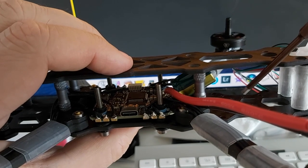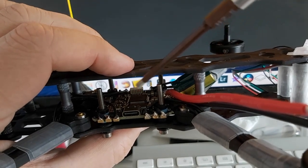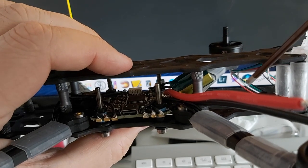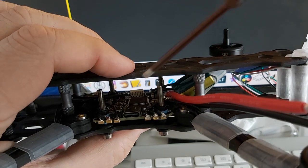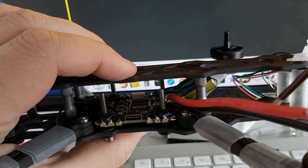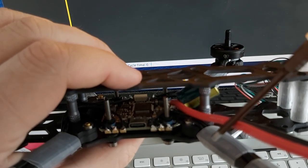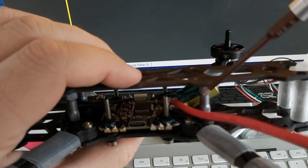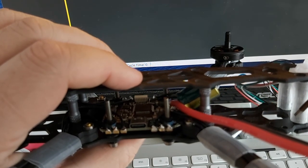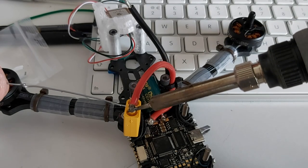I'll put the video transmitter here — it's a Rush Tank 800mW, but it goes down to 25mW as well. I'm not sure whether to put the receiver here or above the flight controller; usually you want the receiver away from everything else and not next to the video transmitter either, as that can cause interference. I'll use a shield between the receiver and whatever it's next to. I'll also be shielding the GPS wires going to the flight controller. I need to find a path for the power cables so I can remove the top plate without worrying about them.